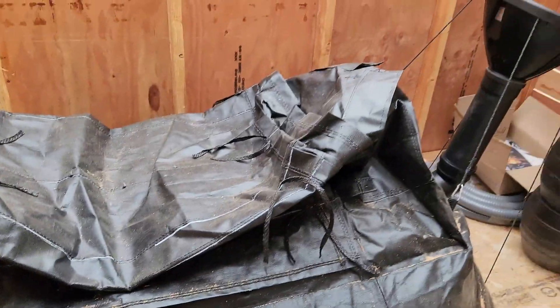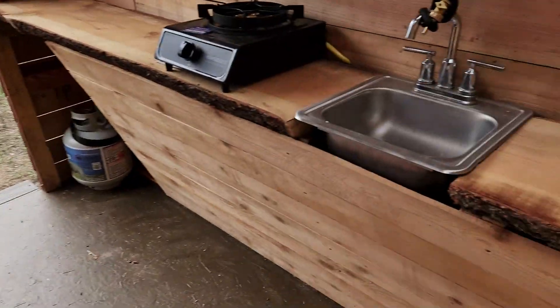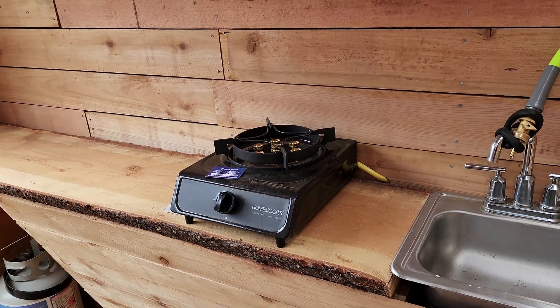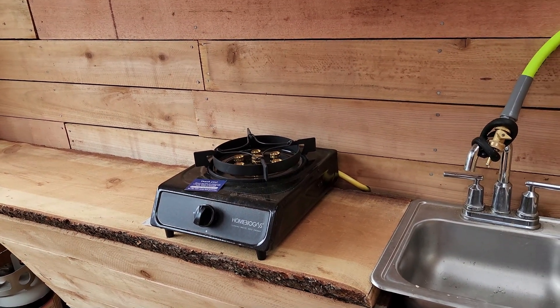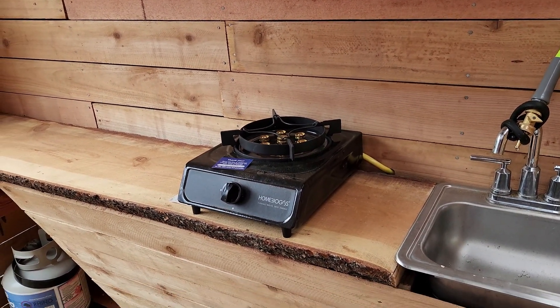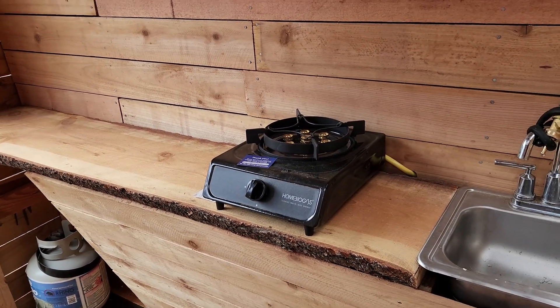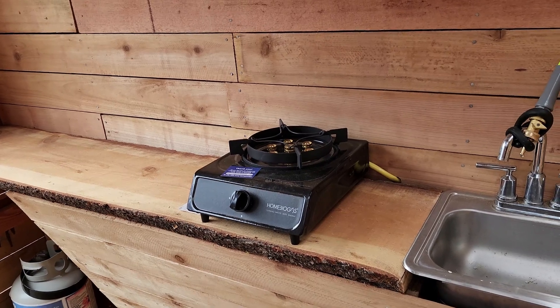This then goes over into our holding tank, which uses an anaerobic digestion process to produce methane and fertilizer. That methane is actually plumbed right into this burner. So in a fully sustainable cycle, we can cook or boil water and use the methane from that tank as a fuel source right here.